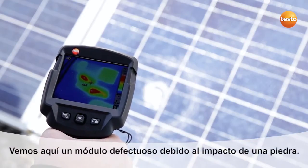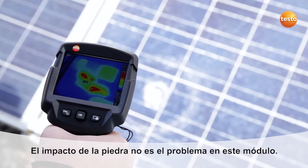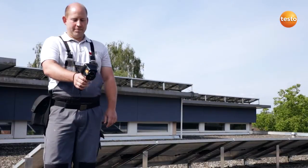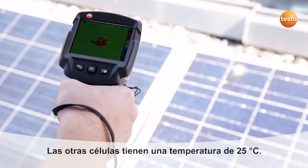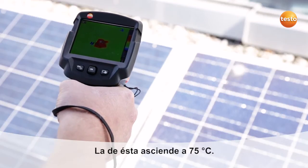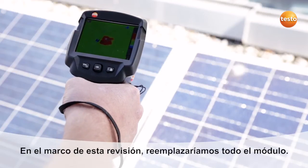Here we can see a faulty module damaged by a stone. The stone damage isn't the problem with this module. Here we can see a defective cell, a so-called hotspot. The other cells have a temperature of 25 degrees Celsius, while this one shows 75 degrees Celsius. In this case we're going to replace the whole module.